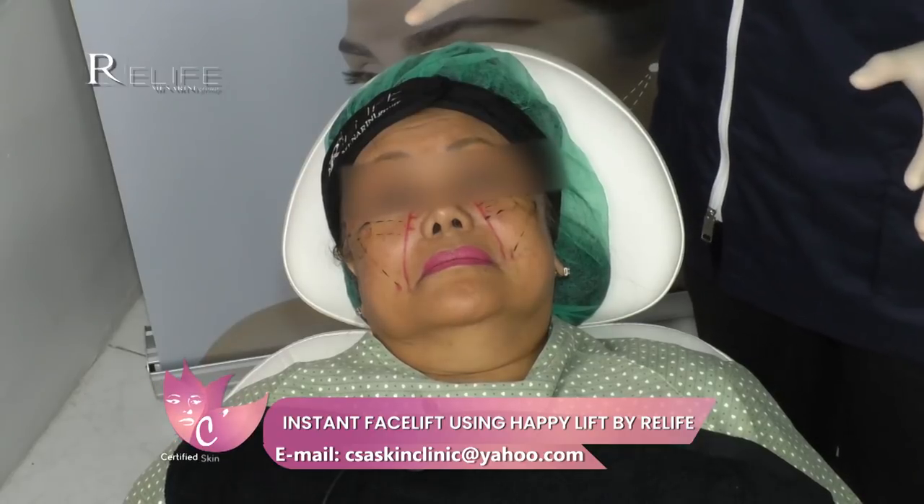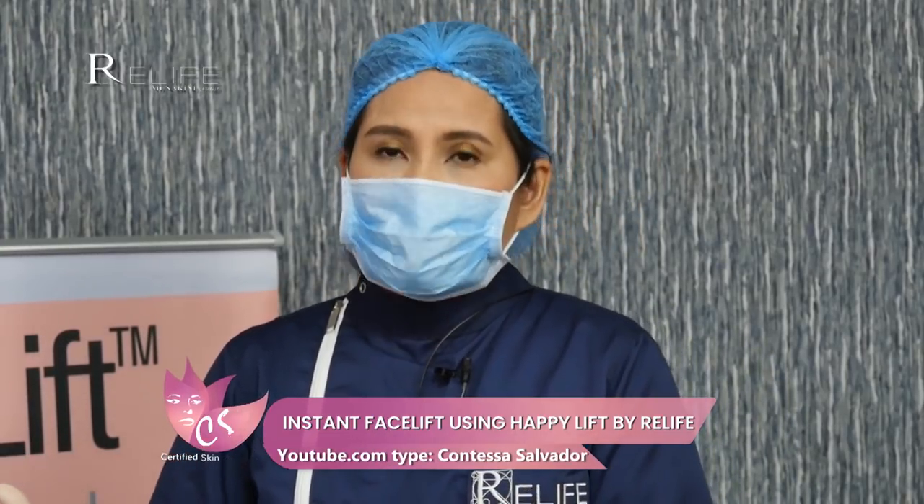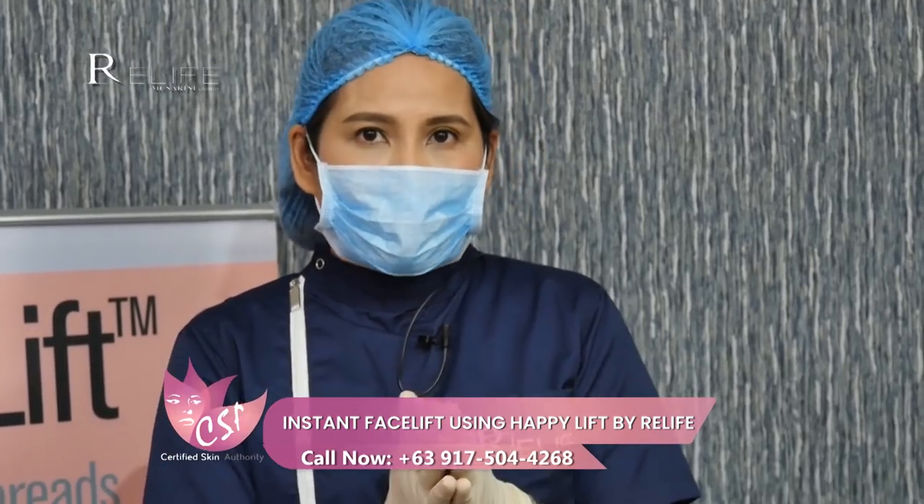I have seen patients aged 60s and above with much more severe sagginess. With Ma'am Reza, I could say the sagginess is not that severe, so we can still do a lifting using our revitalizing threads — a non-surgical approach.